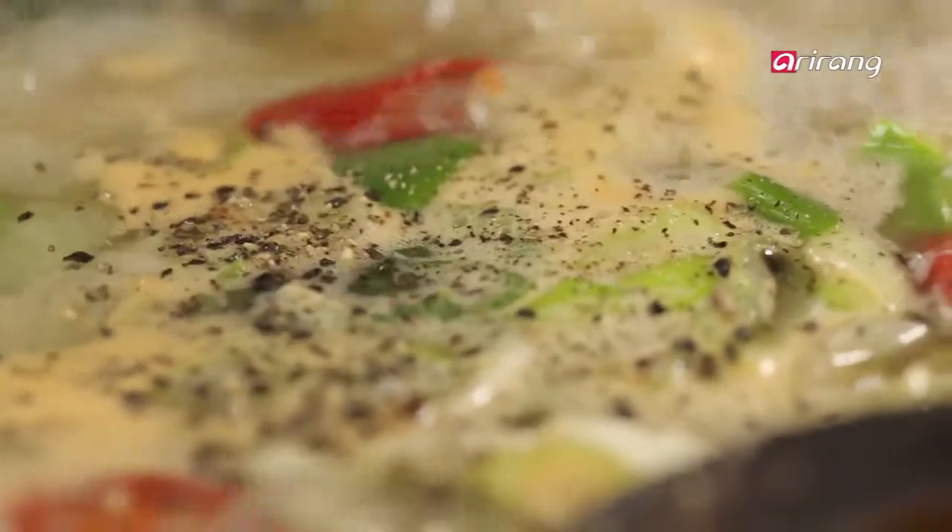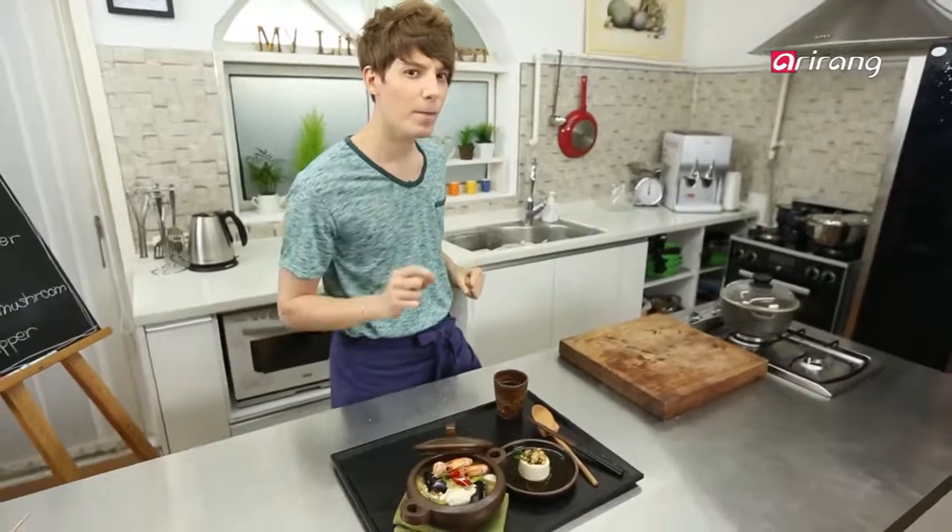Season it with diced garlic, salt, and pepper. Ta-da! Our seafood sundubu jjigae is done. Chewy seafood and soft tofu — a perfect combination.